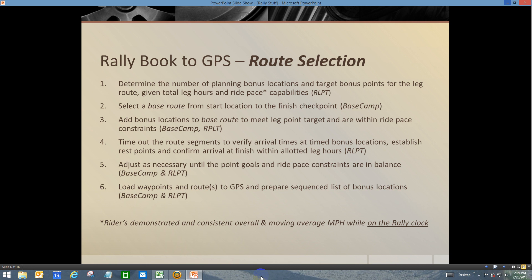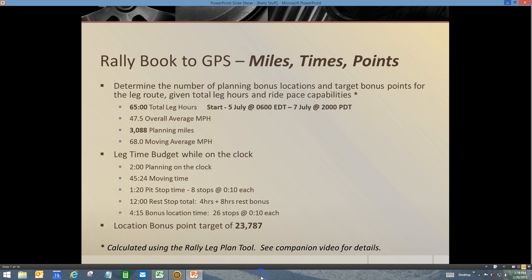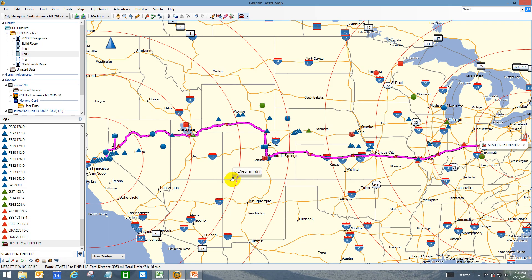We're going to make adjustments to the point goals and the ride pace constraints to keep everything in balance, and then finally load everything up on the GPS. We're continuing to use Lake 2 of 2013, which had 65 total leg hours, with a start time in Pennsylvania on the 5th of July at 6 o'clock in the morning Eastern Daylight Time. You had to be in Rancho Cordova near Sacramento on the 7th at 20:00 or 8pm Pacific Daylight Time. Because I've already done the preliminary planning and built it into the route, the route is fairly close to being doable.